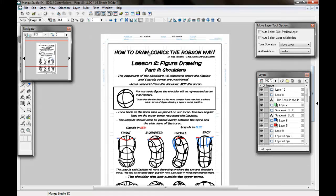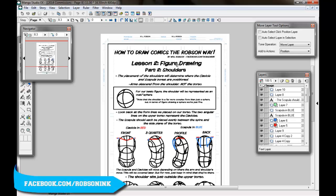Hello everybody and welcome back to How to Draw Comics the Robson Way, with your host Will Robson. You can check out my work at facebook.com/robsoninc or you can download all these lessons for free at robsoninc.deviantart.com.